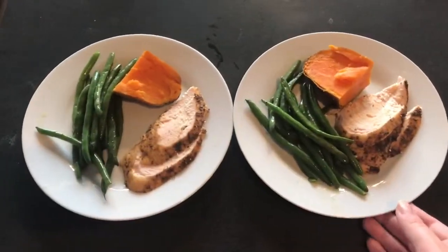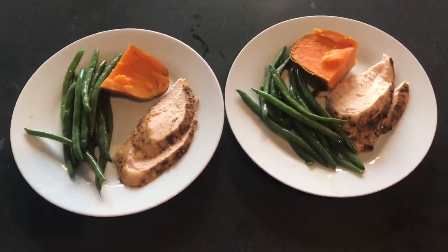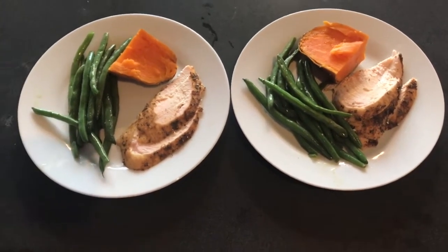Here's tonight's dinner, all plated up. There's the roasted chicken that I seasoned with poultry seasoning and paprika, the green beans that I sautéed in chicken broth — I'll leave that recipe down below — and our baked sweet potato.